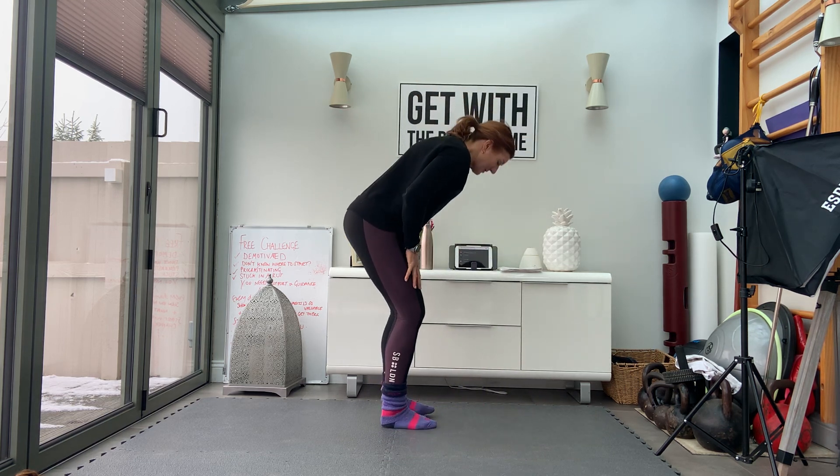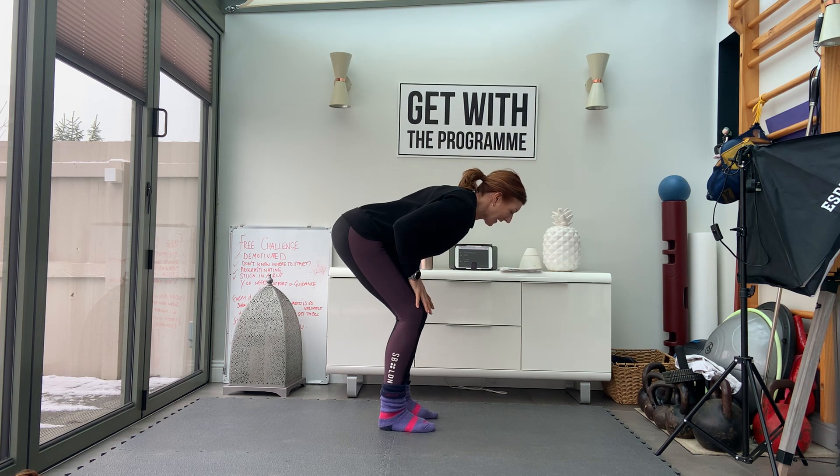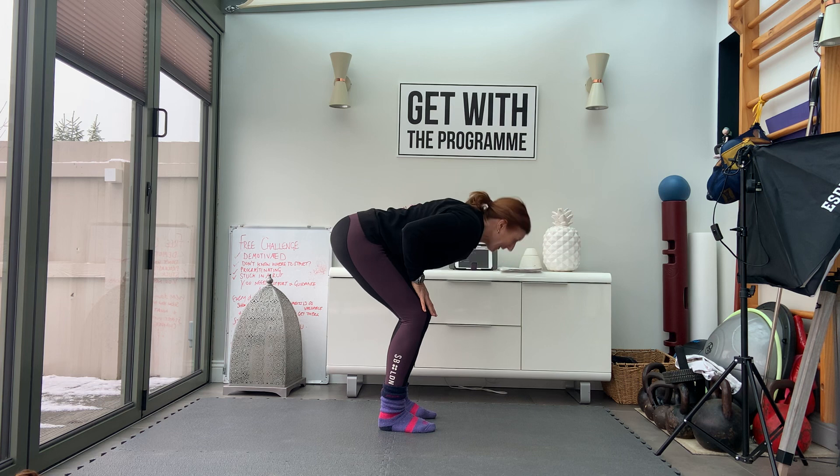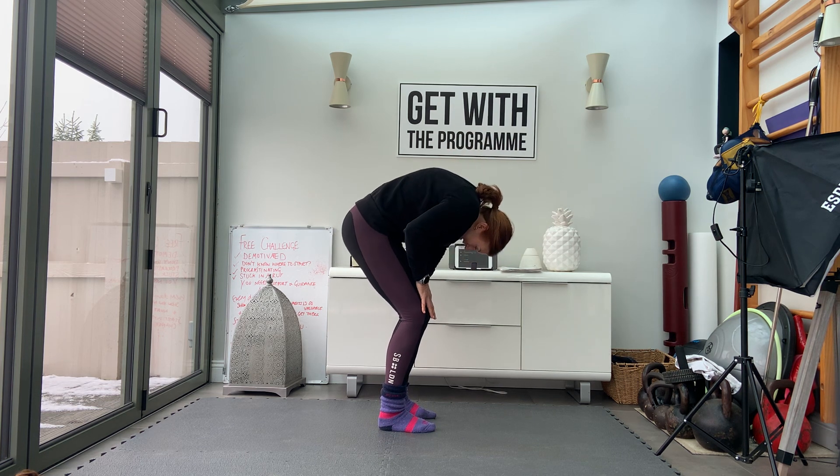Now we'll go into this hinge — slightly bent knees, neutral spine. Cat-cows from here, rolling through the back. Exhale on the push, inhale and release.